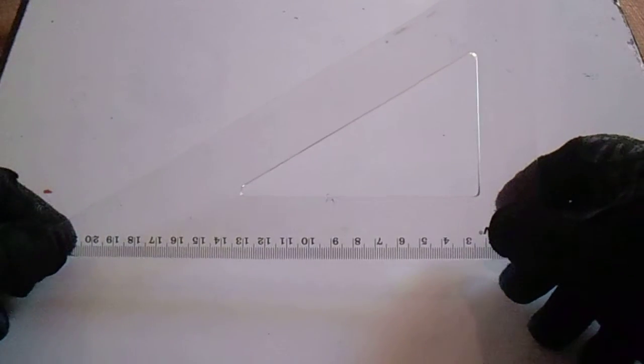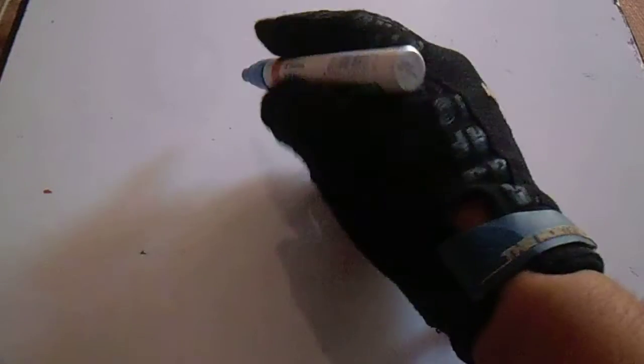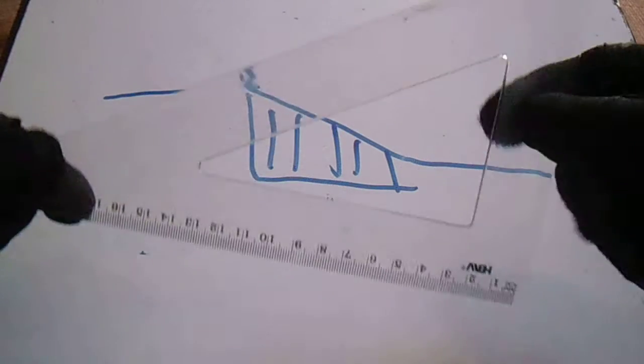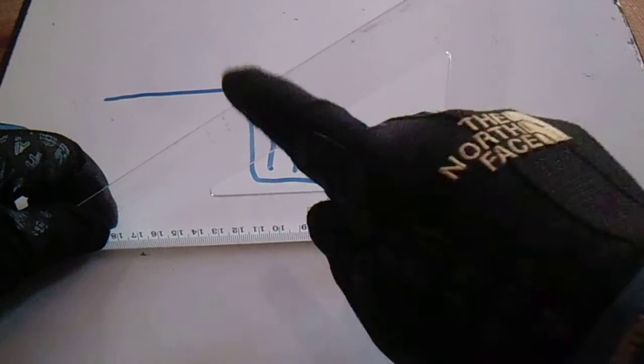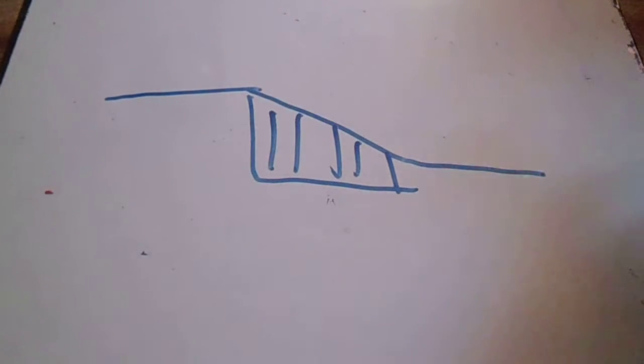Hi guys, welcome to Piping Welding and NDT channel. This is a wire bending technique covering horizontal and vertical concepts. If you see this 30 by 60 triangle — in the isometric drawing we have a vertical shadow, okay. In the actual drawing, this is our 30 by 60 triangle, and the shadow is like this. The vertical is like this.